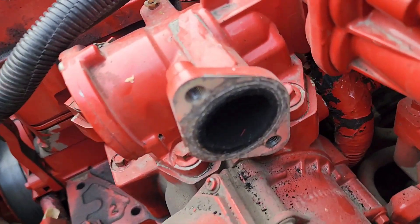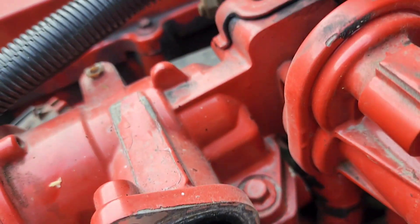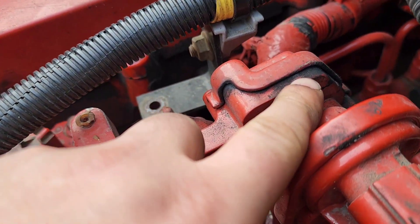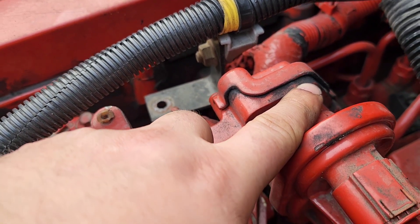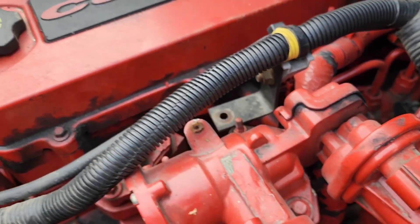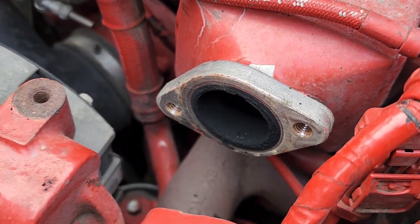Alright guys, so that's what we found over here — the EGR is pretty dirty. I just realized there's soot coming out all the way over here, so this is probably gonna need a really good cleaning. And that's the EGR cooler right there.